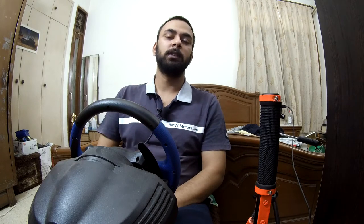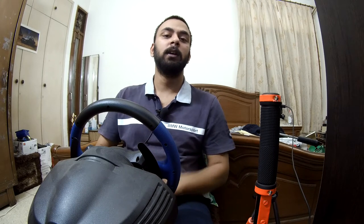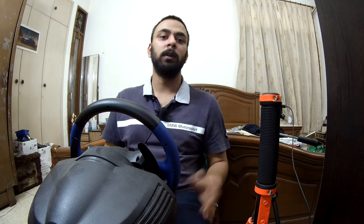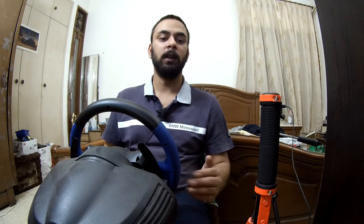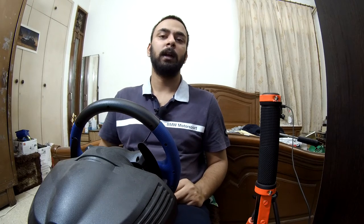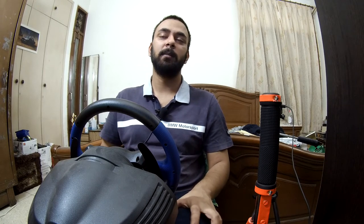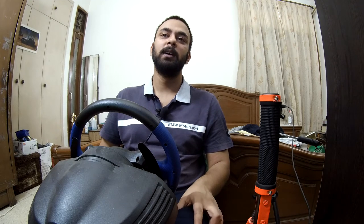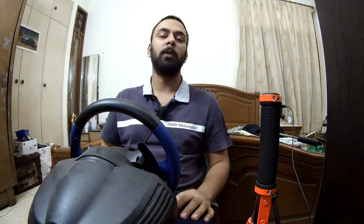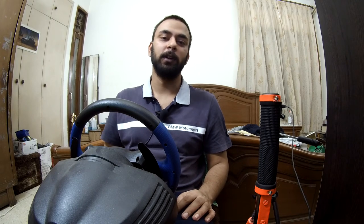Thank you so much for watching this vlog, guys. Please do subscribe to the channel and share the channel as much as you can. Do press the bell icon for notifications of the videos I upload. For now I'm just uploading a weekly kind of vlog, but later on I might increase the frequency. This was a very good result for me compared to what I thought it was going to be, and we still have some more time in that gap because there was a red sector in that stage. Let's see how it goes, and I'll see you in the next video. Thank you so much.